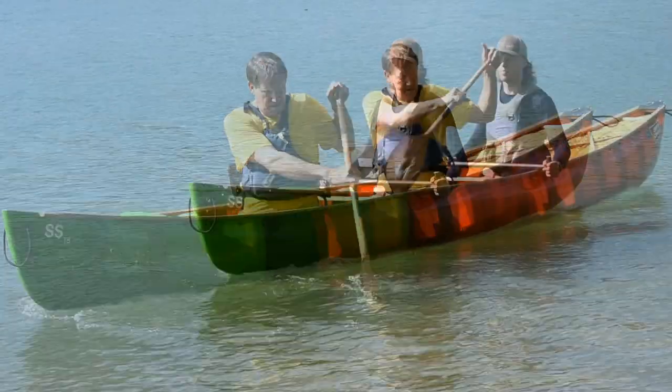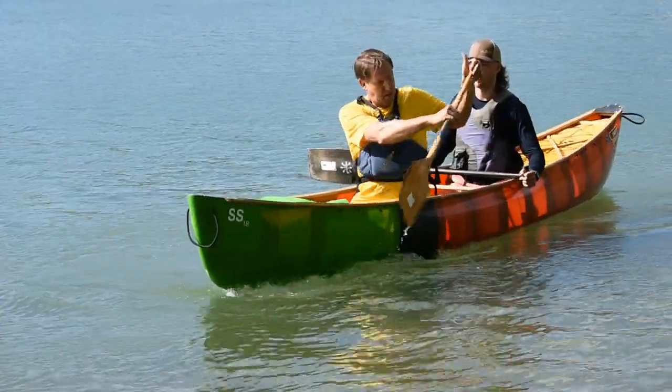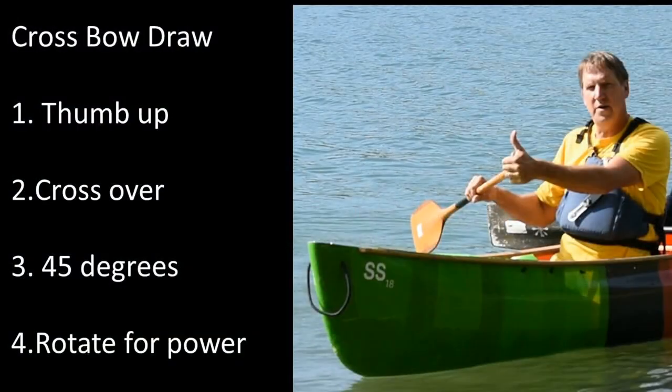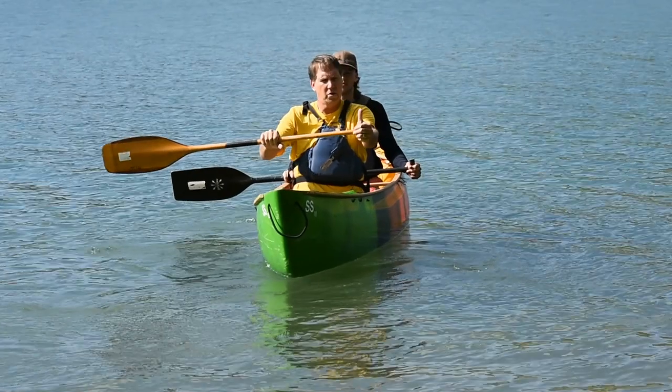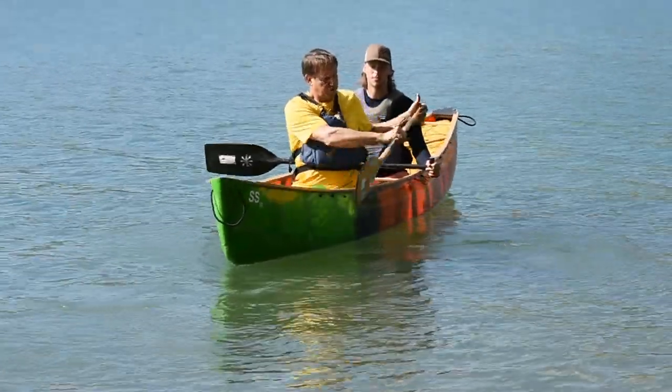The next stroke is the crossbow draw, and that's used to turn the boat to the offside. This consists of making sure that your thumb is up. Use rotation to bring the paddle up to 45 degrees for your plant, and then again using rotation, pull the bow to the paddle.